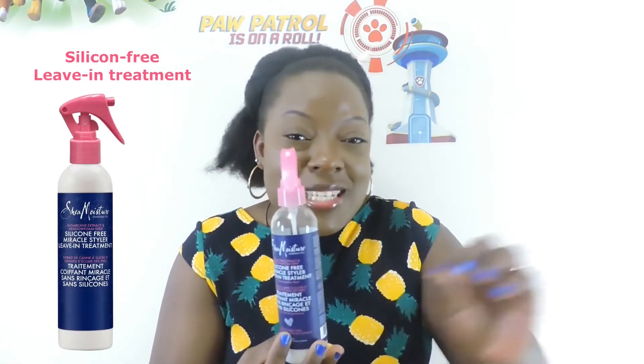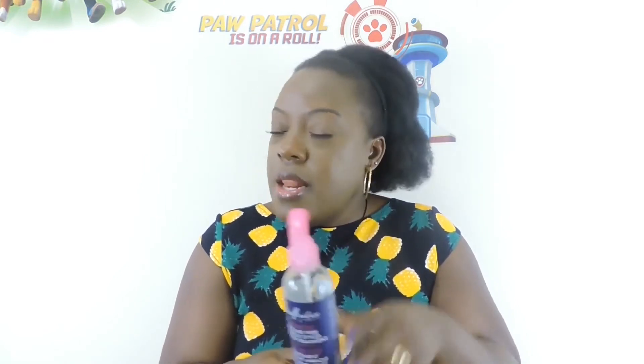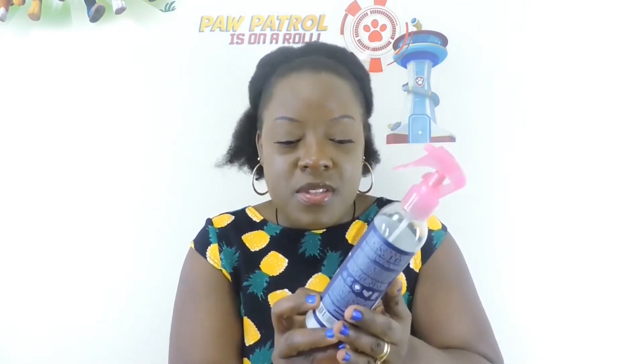Once I'm done using the oil, I then use my leave-in treatment. You know how we are so religious about using conditioners — I'm that religious about my treatment. I might skip a step in my hair wash routine, but I never skip my treatment. I prefer leave-in treatments over rinse-outs. The treatments I used before would leave my hair so soft that it would eventually break, but this one is so good. It has a sugarcane extract, smells so good, and it doesn't leave my hair overly wet.